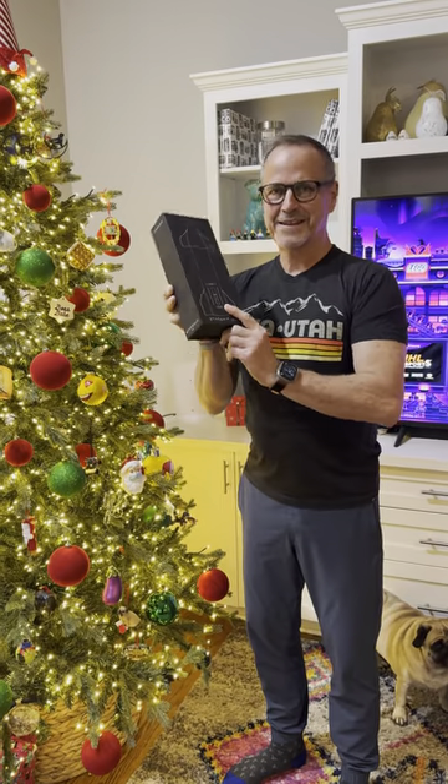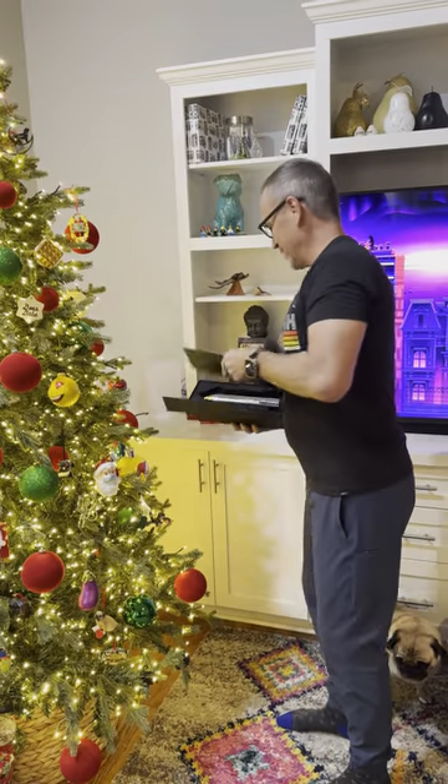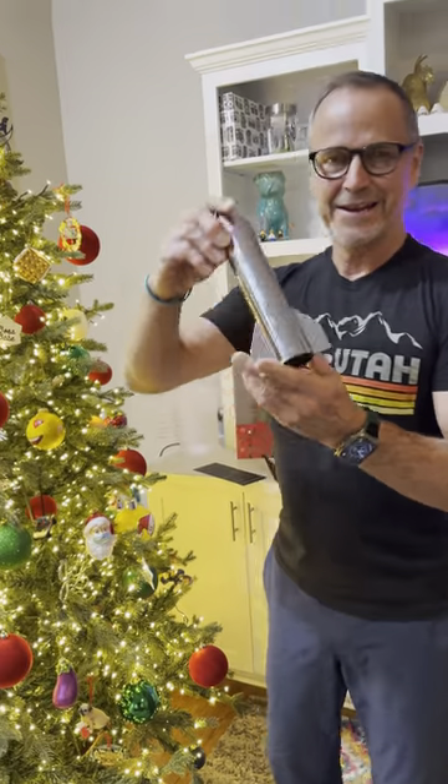Hey y'all, it's Dr. Know-It-All. Got the Starship lighter torch, and I have butane finally. So if you haven't seen my quick little unboxing, check out the last video. But in the meantime, here's the lighter.